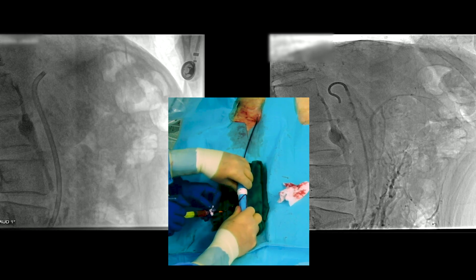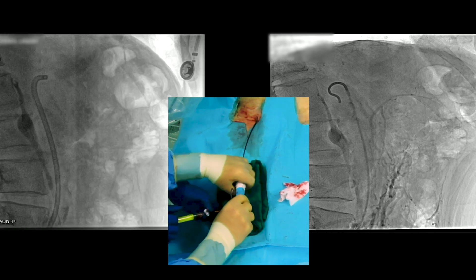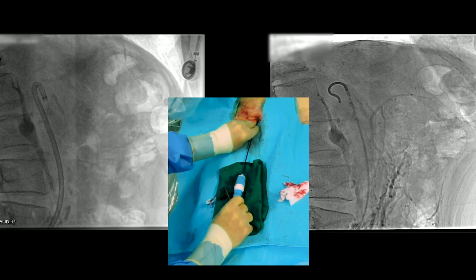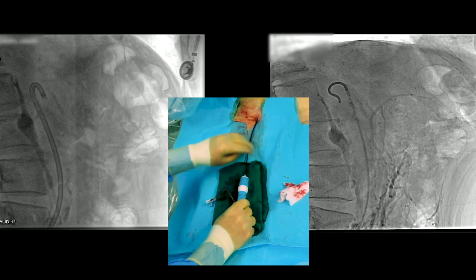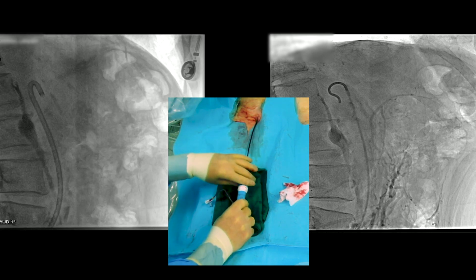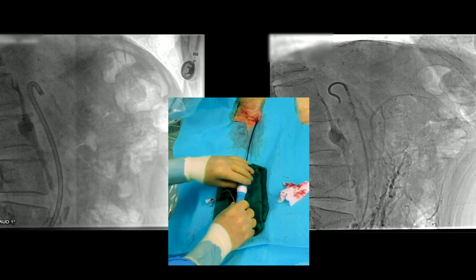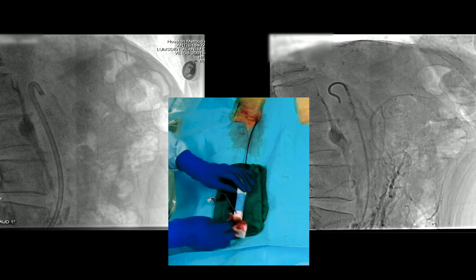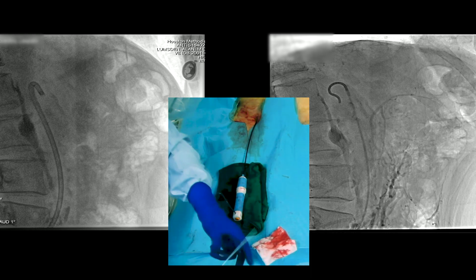Here we're actually bending it. The new name for this is the Tour Guide rather than Aptus sheath, although it was originally introduced for use with the Aptus tacks. Now we're shaping this towards what we think is the origin of the superior mesenteric artery. You can see that long piece of calcification is actually calcification in the superior mesenteric artery.